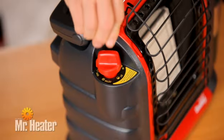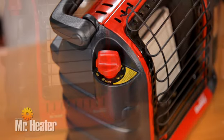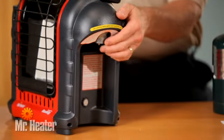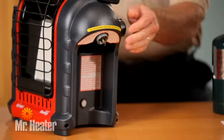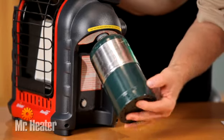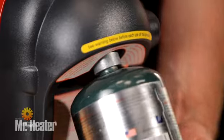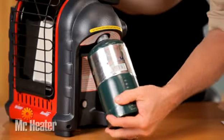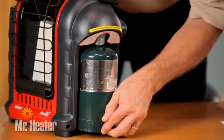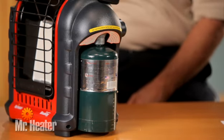To start setting the unit up, make sure the four-position control knob is in the off position. Then swivel the regulator on the right side outward for easy tank installation. Make sure the unit is outside or away from any flames or other ignition sources and cool to the touch. Now screw the one-pound tank clockwise into the regulator located on the right side.